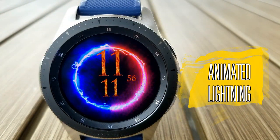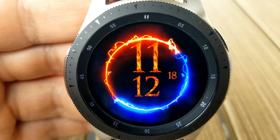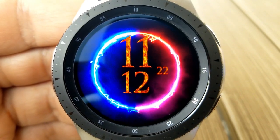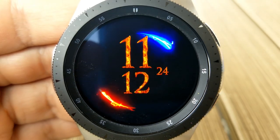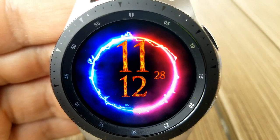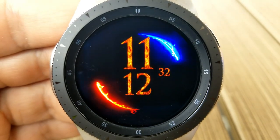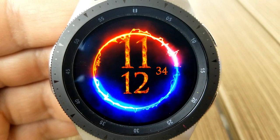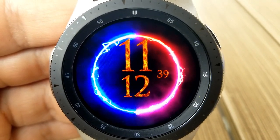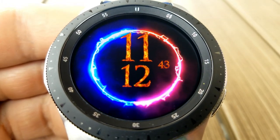Changing things up, here's a very different animated watch face set in a minimalist design. The only display features are the time and a second counter. For those who've been asking for simpler designs, this one definitely checks that box. It features a great animated moving bolts of lightning around it which look fantastic against that all-black background, and since it's a free face there's no harm in having a closer look for yourself.